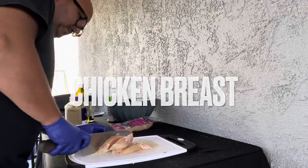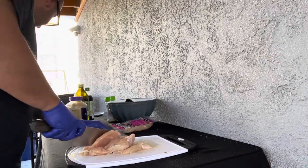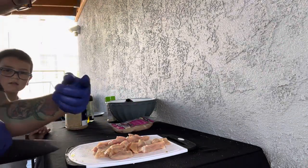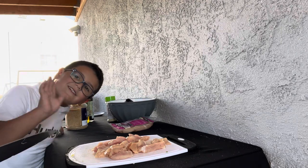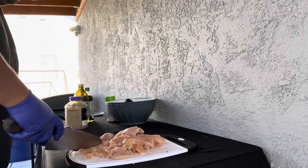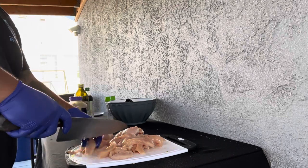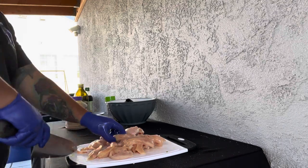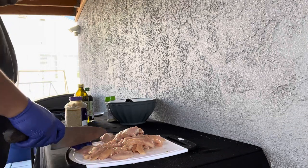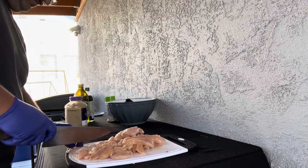Get your chicken breast — I like to use the ones from Costco that come pre-packaged. We used two packets that were semi-frozen and just defrosted them. Go ahead and chop these chicken breasts and cut them into long strips. Pretty much long strips is good enough.